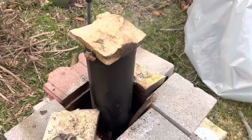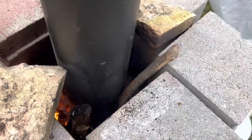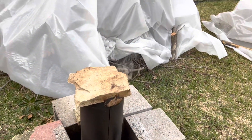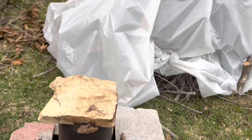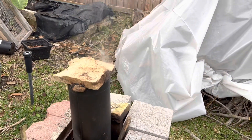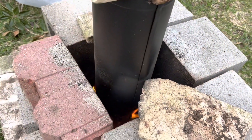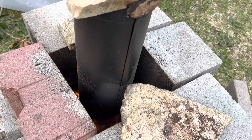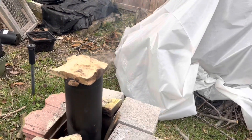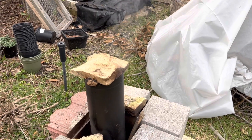Hey everyone, this is about 45 minutes into the burn. You can see there's still some ash and coals in there, but I wanted to show that the smoke from the chimney is less than it was. I'm going to keep going. I've been adding more wood to see if heating it up makes changes, but if it consistently goes down and down, then I know it's about done. We'll give it some more time.